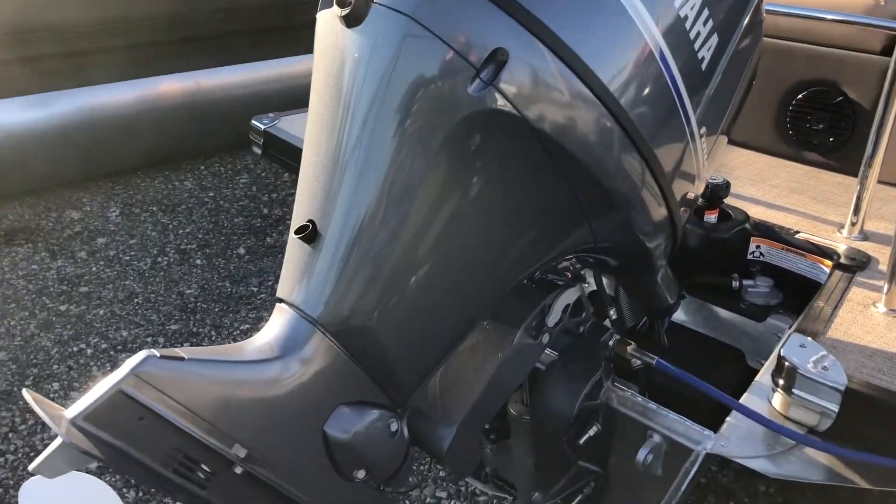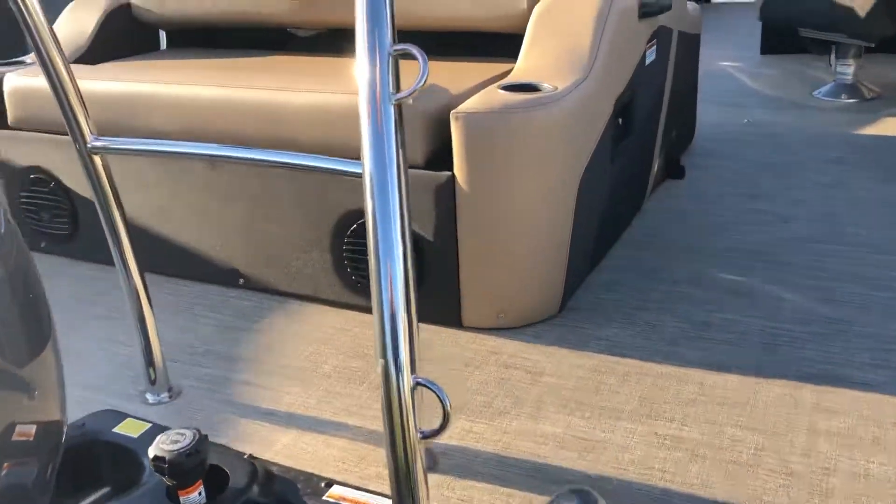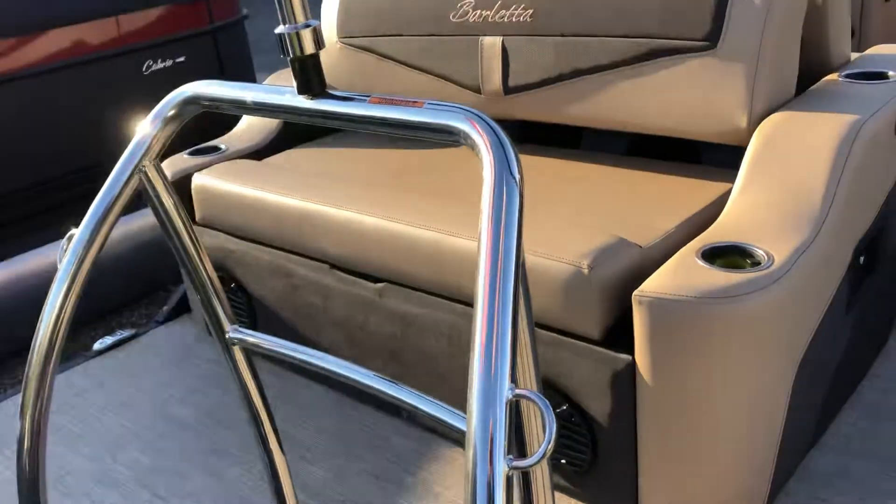Here's our Yamaha 90 with standard prop — enough power to pull the wee ones with the tow bar and get them acclimated behind the boat.